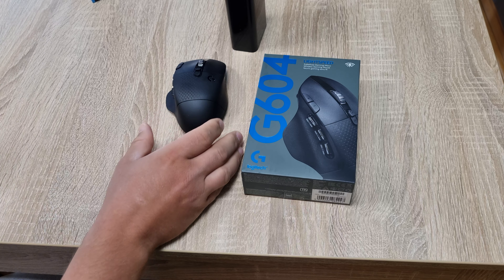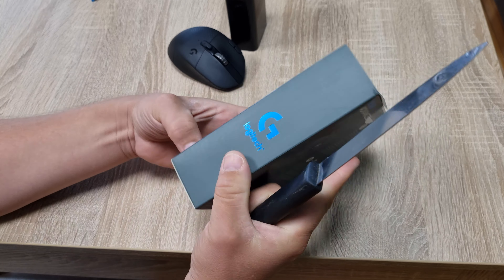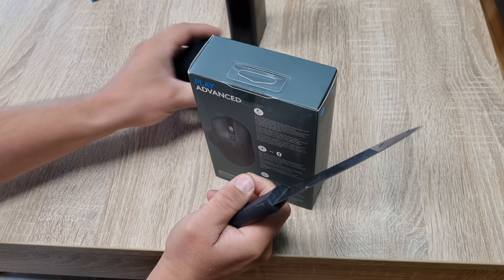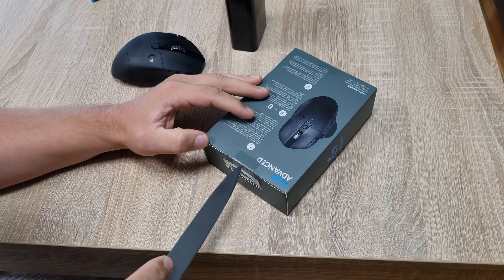There's a storm coming — that's the humming sound you can hear. Anyway, let's unbox it. I'll definitely send this old one to repair; it's still on warranty so I think they'll fix it.